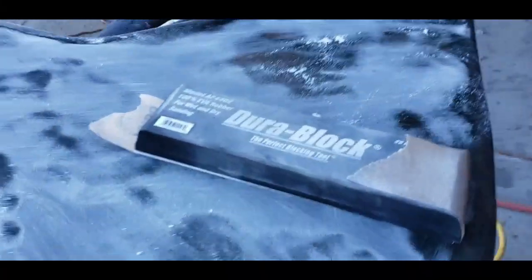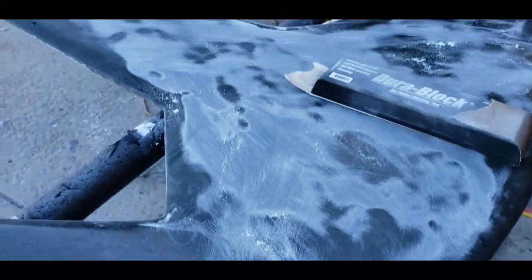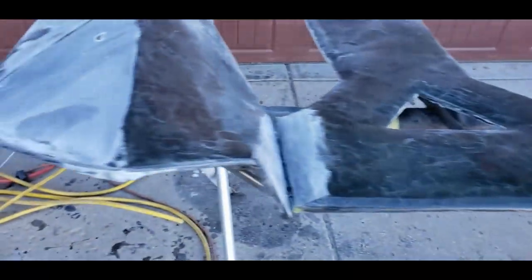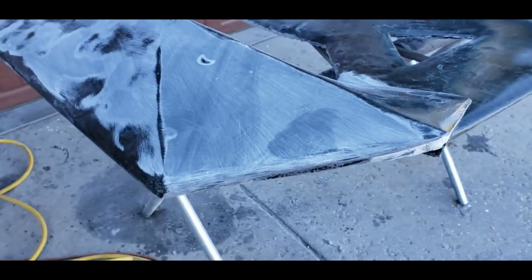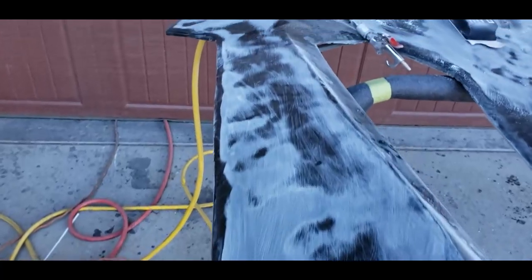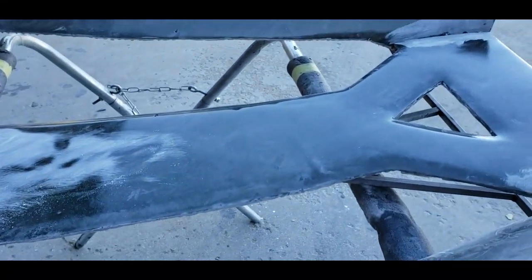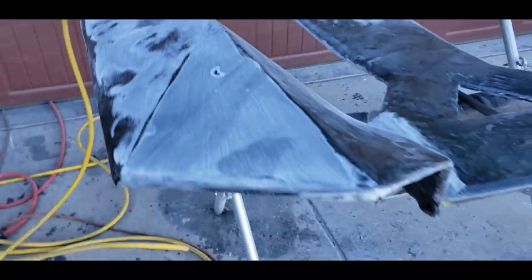We've got the engine cover here and we're starting to block sand it. You can see all of the low spots when you block sand, so we're trying to flatten those all out. If we go down to the material — sort of like you can see there — that's when we stop and we'll put on another layer of epoxy, then start sanding again in an effort to get it all flat. It's going to be quite a bit of work but I think the final results will be really good.